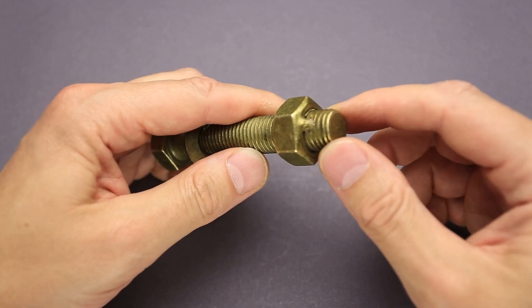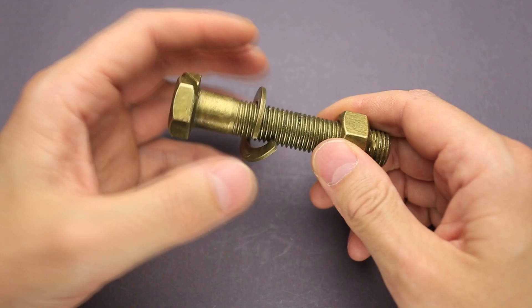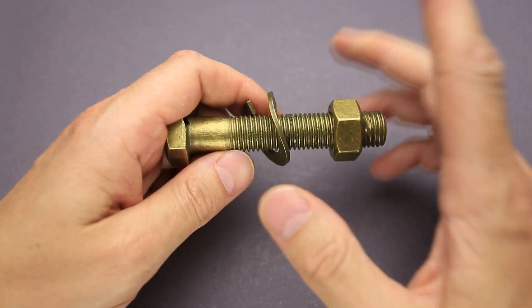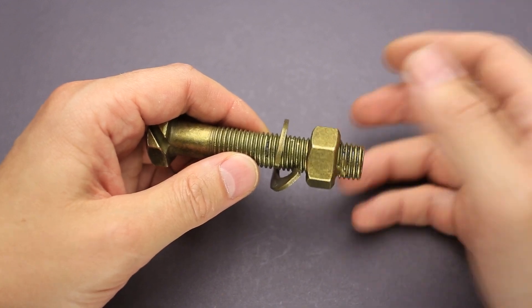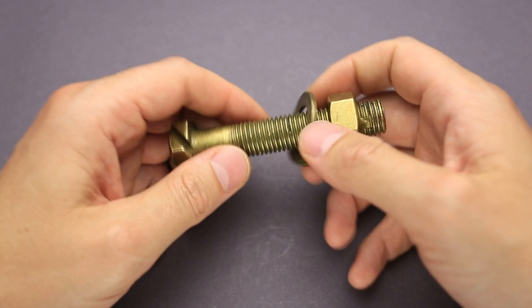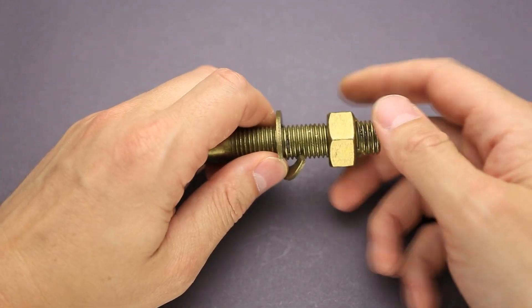There is a nut here which is welded to the bolt, and it seems impossible to remove the nut — and that means it is absolutely impossible to remove the ring. But the puzzle is made from brass, which is usually quite soft. That means you can hide some gaps between parts by just putting two parts of the puzzle very close together.